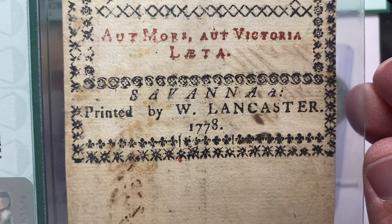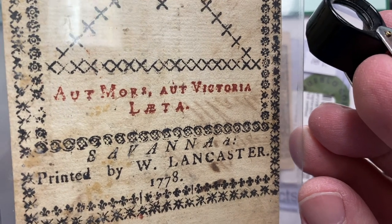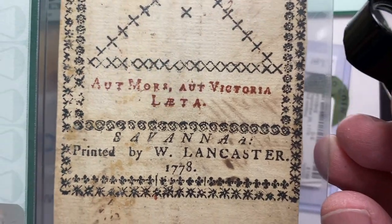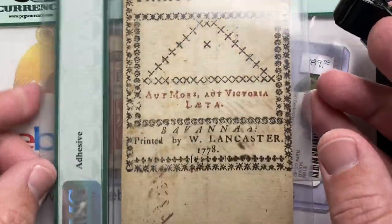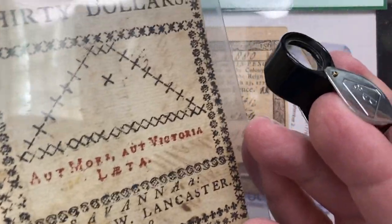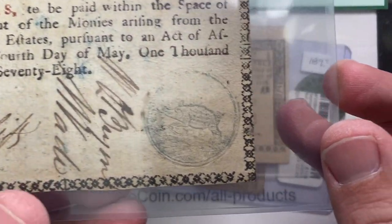Anyway, Savannah, printed by W. Lancaster, 1778. What does this say — War and Victory? Love the design on the back of this note. The note goes vertically here, and here it goes horizontally. And last but not least, the thing to look at on this note is the piggy that went to market here. You think of Arkansas having the Razorbacks, but this series had notes with different little images printed in the corner. This is just one of my all-time favorites.